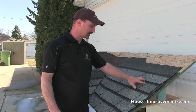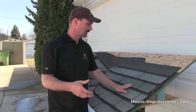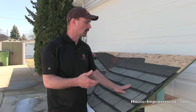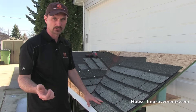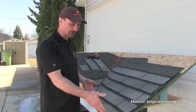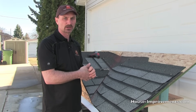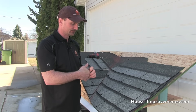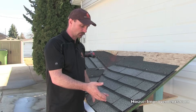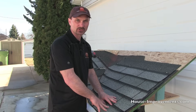One way that you can look for this leak or try to identify where it's coming from is if you get somebody to go up in the attic space or the underside of the roof and watch while somebody else goes up on the roof with a garden hose. You want to start wetting the roof area by area, starting at the bottom edge and working your way up. Sometimes it takes a fair bit of water so you don't want to go too fast, because you might work your way past the spot and all that water draining down eventually finds its way in.